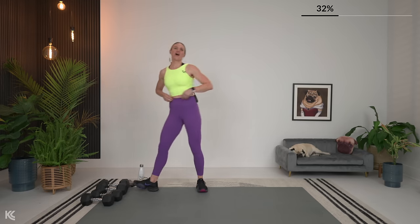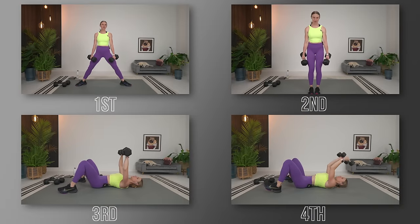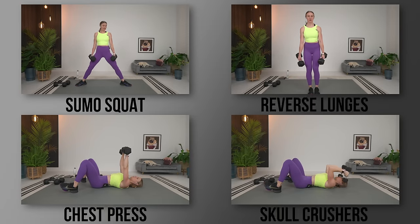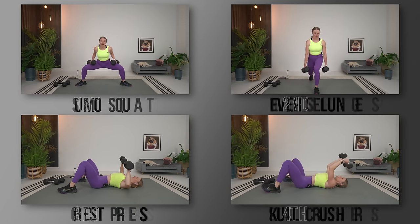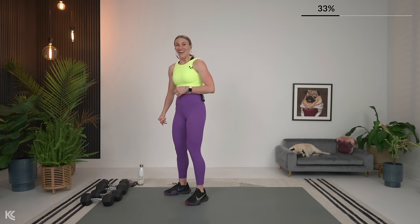Circuit two. Grab your drink, dry off if you need it. Circuit two — we're starting strong. Sumo squat. Reverse lunges — if lunges bother your knees, we're going to do a squat to alternating leg lift, you'll see that modification on screen. Then we have a chest press followed by skull crushers. Grab your weights — one heavy in the center if you want to do it that way for sumo squats.